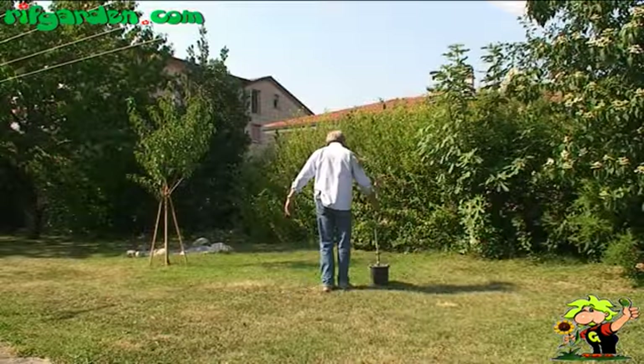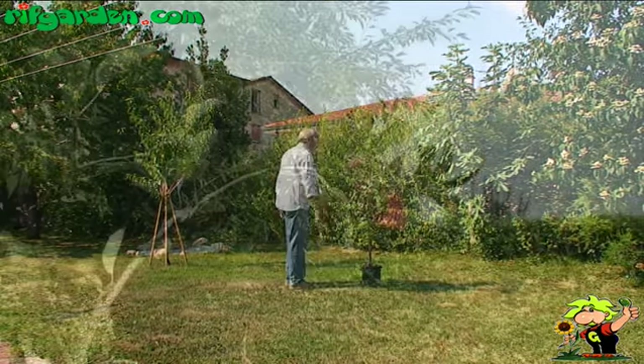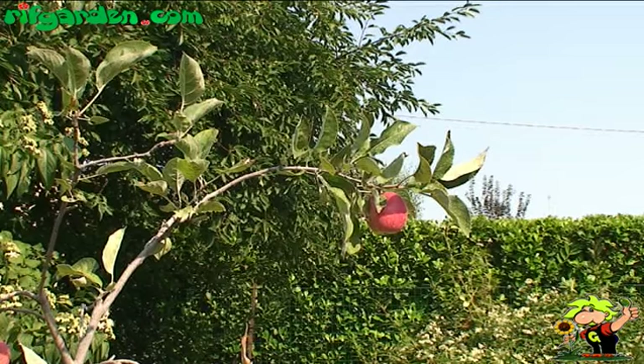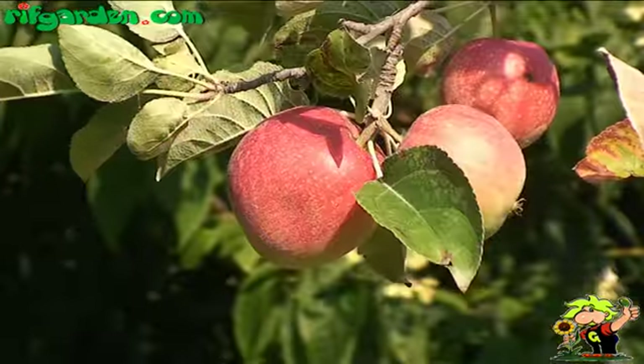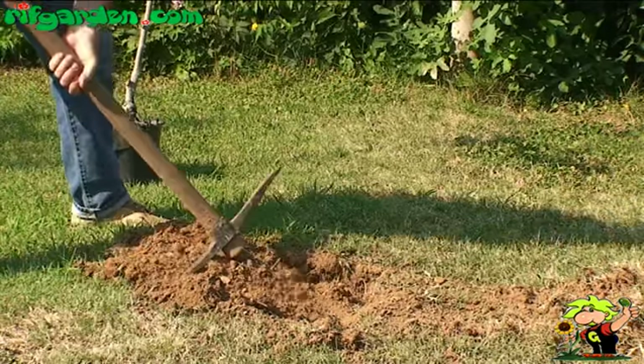Plant apple trees in a sunny place, remembering that the plant will reach 3-4 meters in height and also in the diameter of the canopy. Place it where it will have the space required, and preferably also in a place sheltered from winter winds.